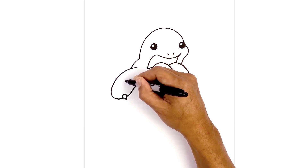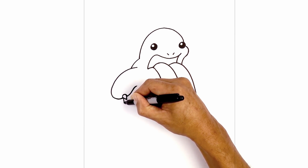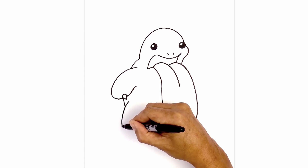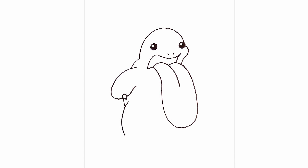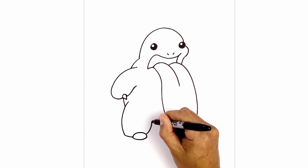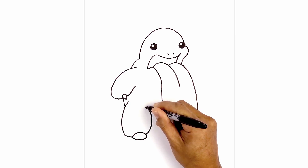Now we're going to continue the back in behind the arm, pulling that down and in with a short curve. Now we're going to overlap the leg — stepping up and in, curve out, and just pull that in towards the bottom of the foot. Let's round out the bottom of the foot. From here we're going to curve down and across, overlap the toe, curve up, round it out, and then just pull that back in. Now on the outside of the toe we're going to curve in, up, and then back over towards the left.